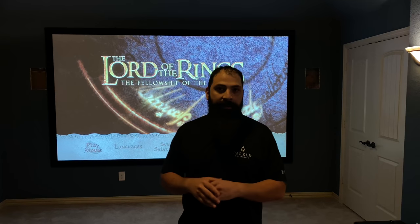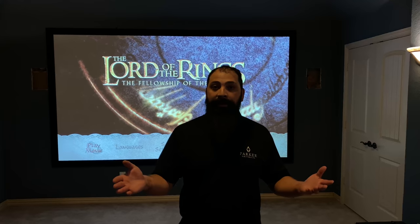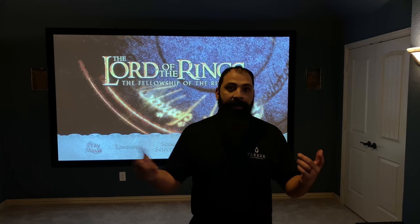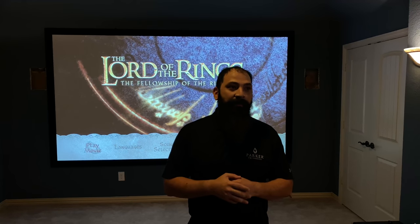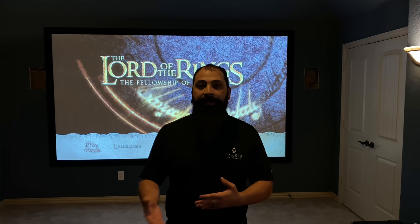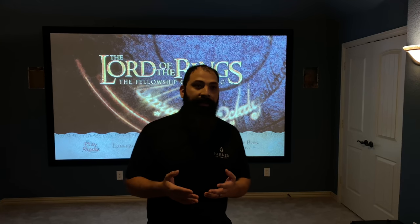Besides the minor aesthetics of doing the drywall repair, I think this room is aces all around. I know we do a lot of Klipsch — I specifically wanted to do more KEF stuff so that you guys get more exposure to it. But I really, really enjoy the way these things sound, and I think that you guys should too.